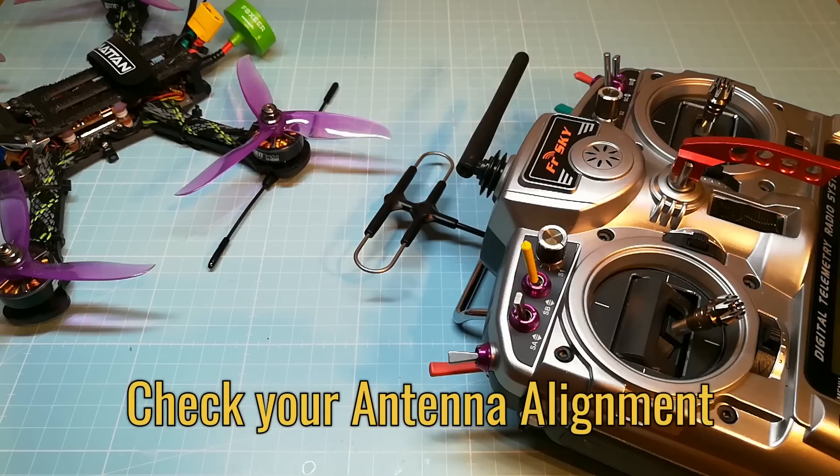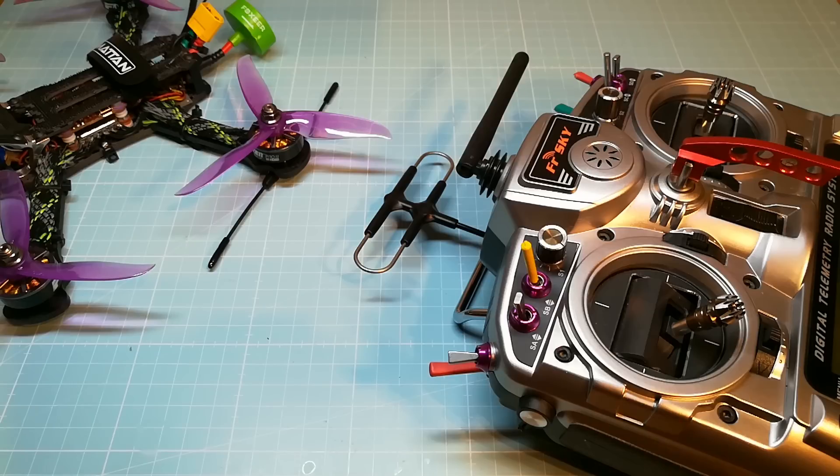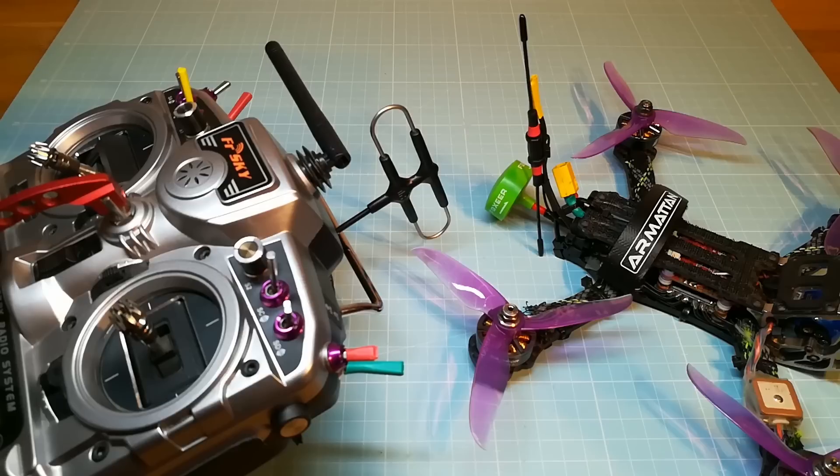Now we go ahead to the antenna alignment. Make sure your antennas are orientated the same way on your R9M module and your receiver. Mount them both horizontal or vertical — I recommend the vertical alignment.